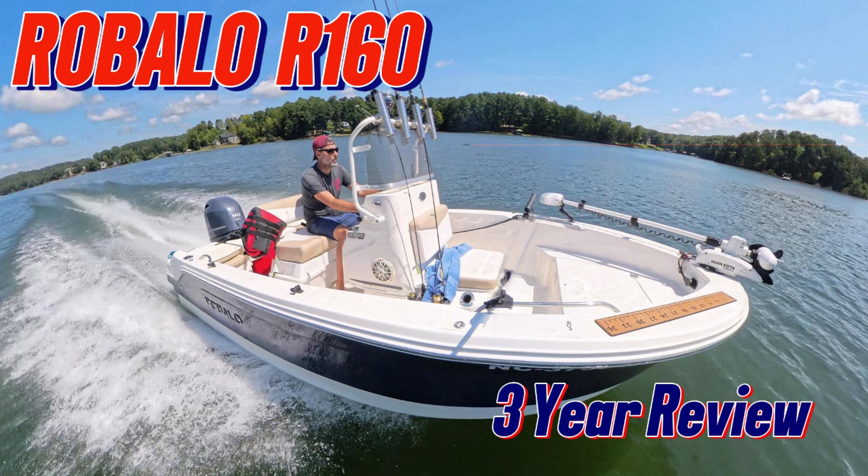This is the Robolo R160. That's my best Doug DeMuro impression — hopefully that hit with at least a few of you.